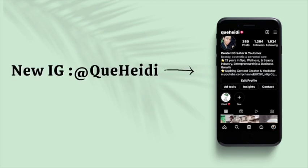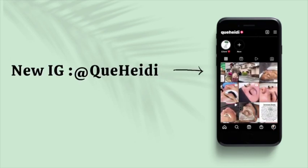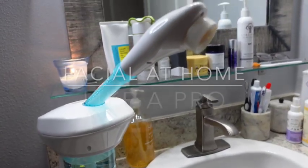Welcome back everyone, I hope you guys are all doing well. There have been a few changes, so make sure you go and follow my new Instagram name which is at Kit Heidi for more skin tips in the future.